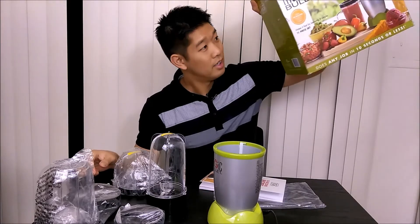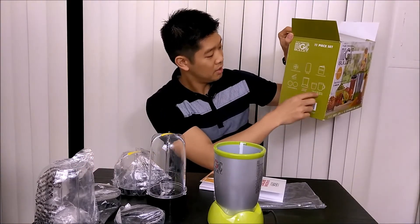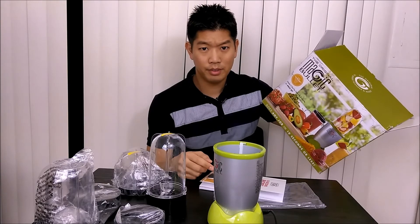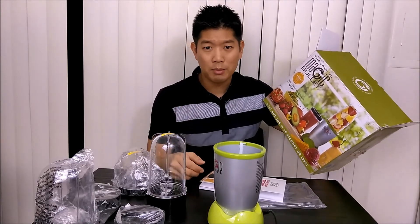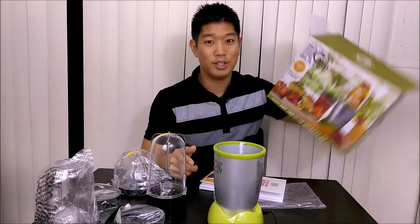Magic Bullet — these are all the things, it's all inside. Pretty cool, I've seen it on TV and at the stores. Go ahead and check it out. I'll probably do a couple of videos using it. Like, subscribe, comment, and I'll see you in the next episode.